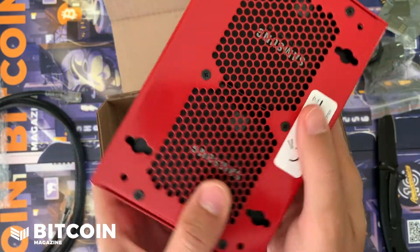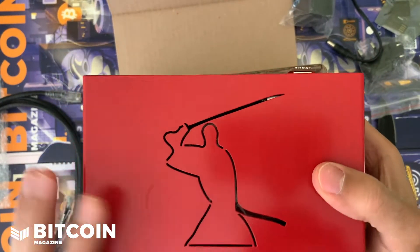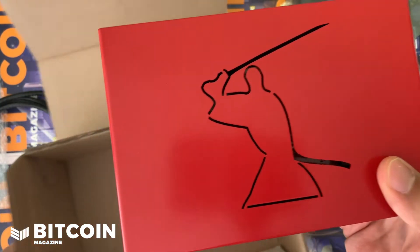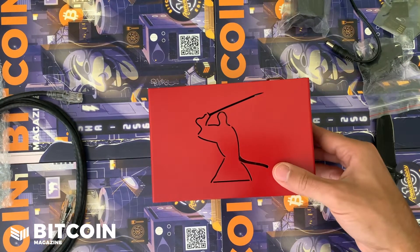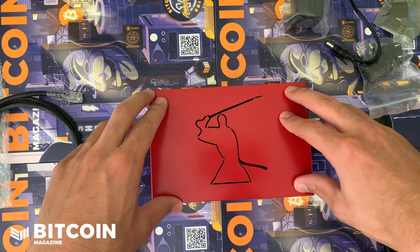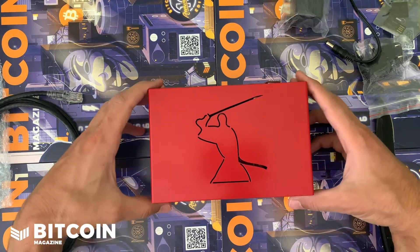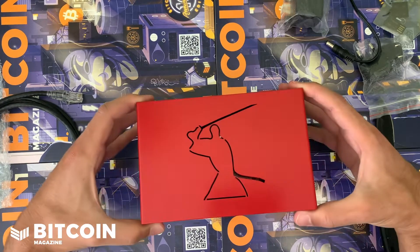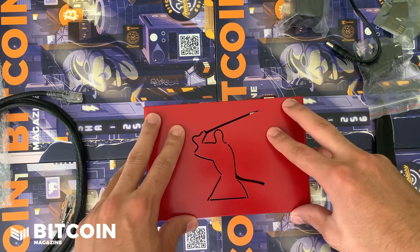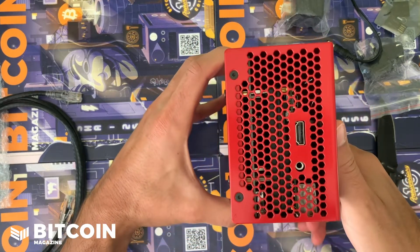It's a huge device. You can see those Samsung hard drives right there. One of the coolest features is that it doesn't have one solid state drive but two solid state drives, so it keeps redundant versions of your Bitcoin node secured at all times. If you have one drive failure, it's no big deal. This thing is meant to run a lightning-powered business on top of it — it is really built for business use, and it is huge.